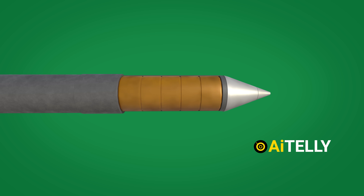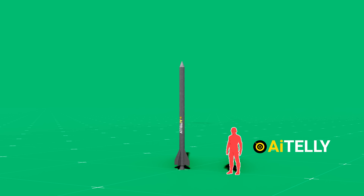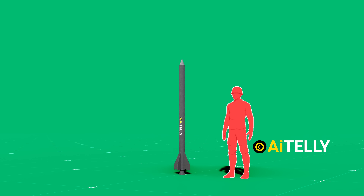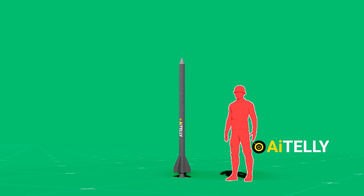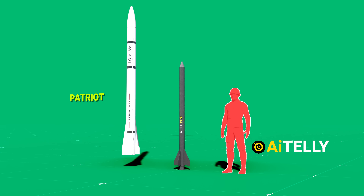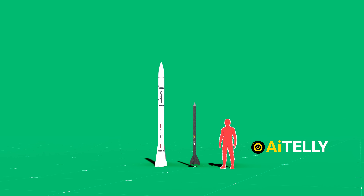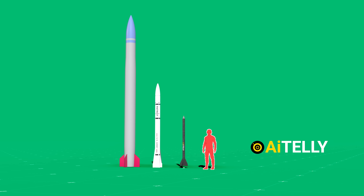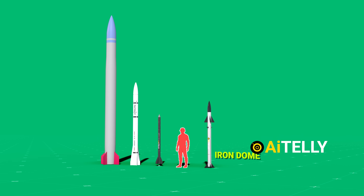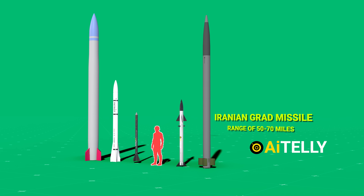To offer some perspective and aid in understanding its dimensions, let's consider a size comparison with a human being. As you can see, the rocket is not excessively large. Furthermore, we have the Patriot air defense missile, and the Russian S-400 air defense missile system. Just beside it is the Iron Dome interceptor missiles. And finally, we have the Iranian Smirch rockets, which have a range of 50 to 70 miles.